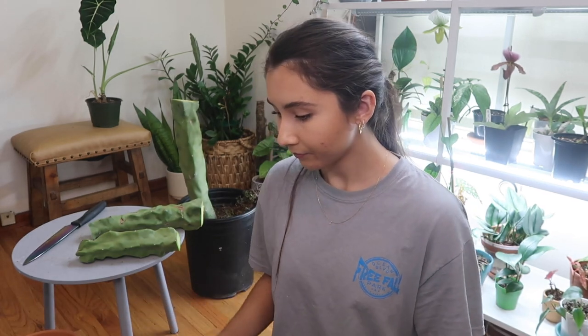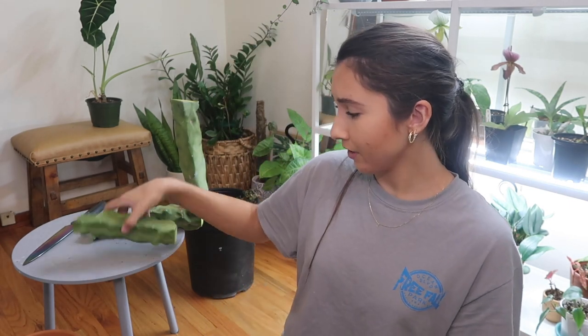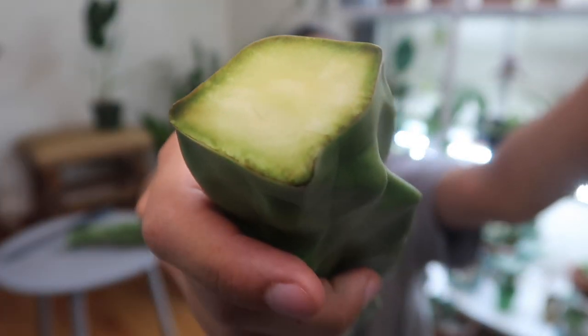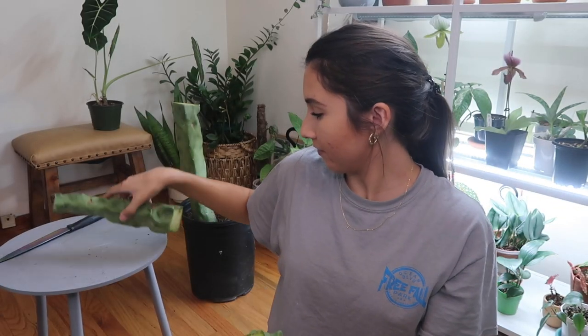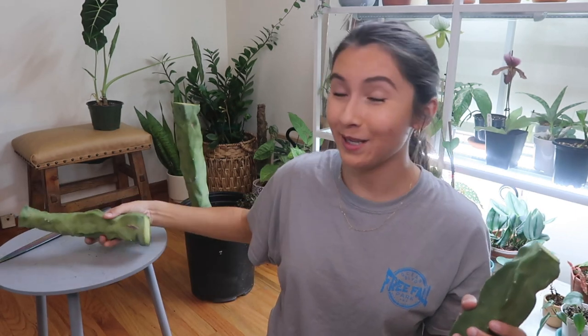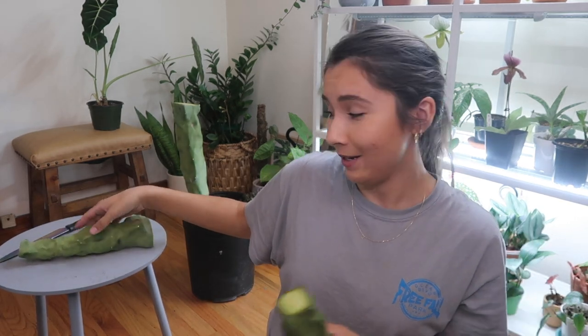I'm planning on putting it in this pot, though it feels a bit big. I'll have to wait until tomorrow to finish this video. If you don't know what a callus is, it's basically when the cut heals over — like a scab for plants. Hopefully it will be calloused by tomorrow morning so I can get these ready to propagate.